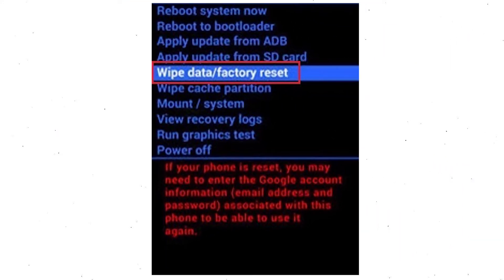Navigate with the volume buttons to select the wipe data and factory reset option, and press the power button. Next, use the volume buttons to select the yes option and press the power button to confirm it.